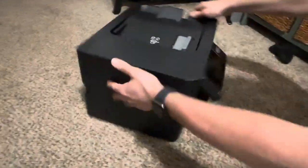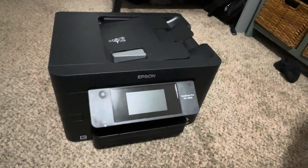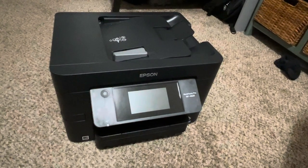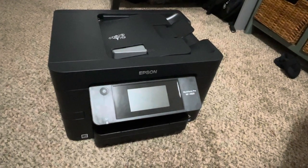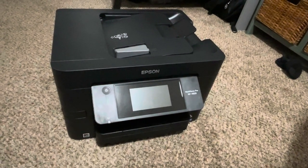This printer is surprisingly light and good to move around, and it prints very well. For the price, it prints extremely well. It also comes with its own starter ink to get you started printing, and then you'll probably have to get your own — but it comes with a little bit, which is more than most printers.